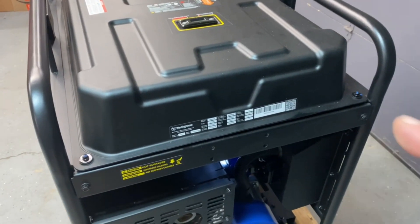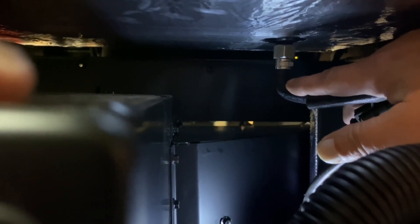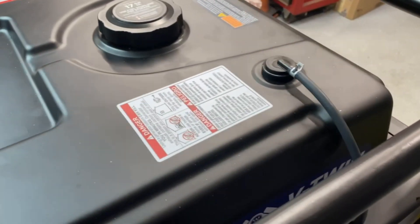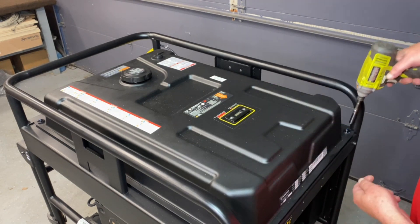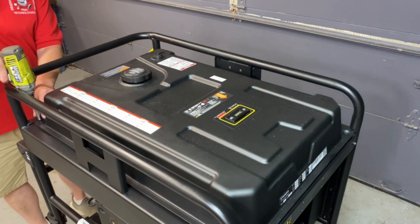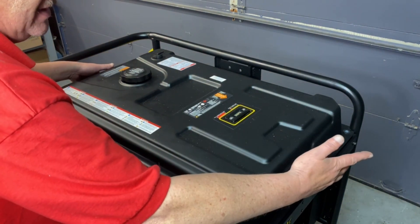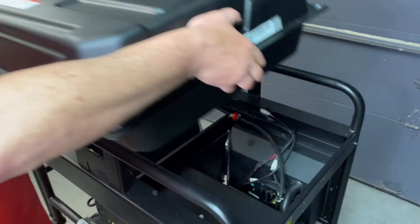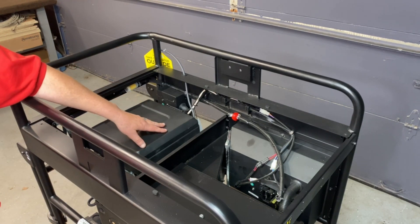First we have to remove the gasoline tank — it's held on by four bolts on each corner. Come in here and remove the gas line, then pull the vent hose off. Now go ahead and remove the four bolts — these are eight millimeter. Pull the tank right off. Obviously if you've got gas you've got to drain it, but this is a brand new unit. Now we've got access to the air cleaner and we'll show you the next steps.